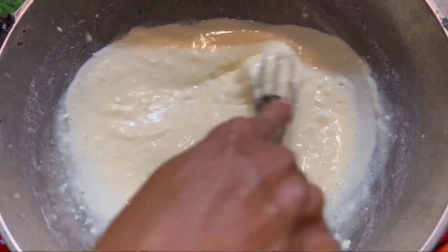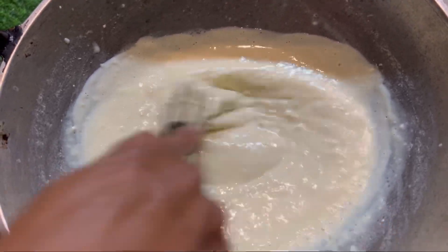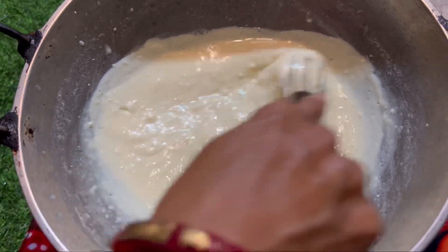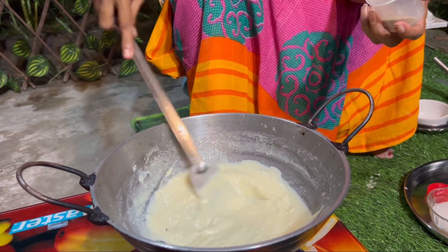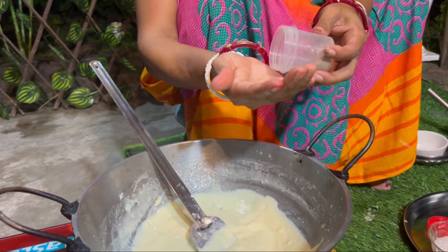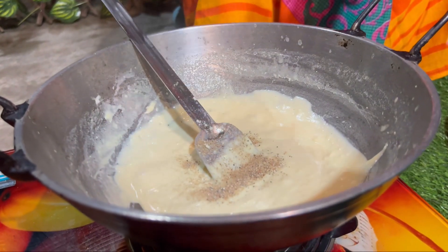I think this is going to be very good. If you have the good ingredients, you will get a good result. Let this feed you well.